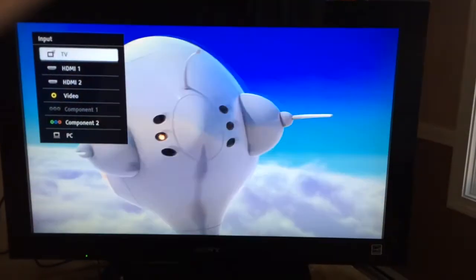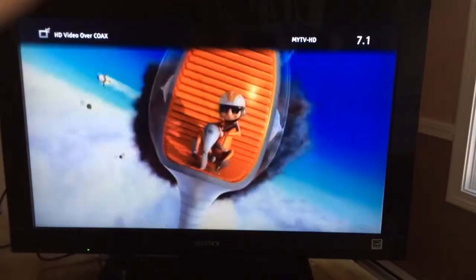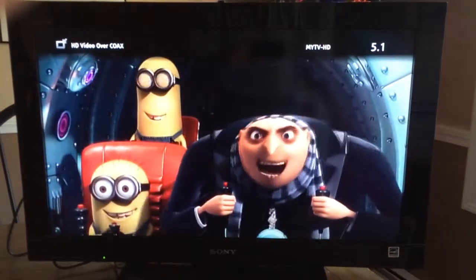Let's go back to TV. That's the HD picture, channel 7.1. And let's go to channel 5.1 - and that is the 2312 SD picture.